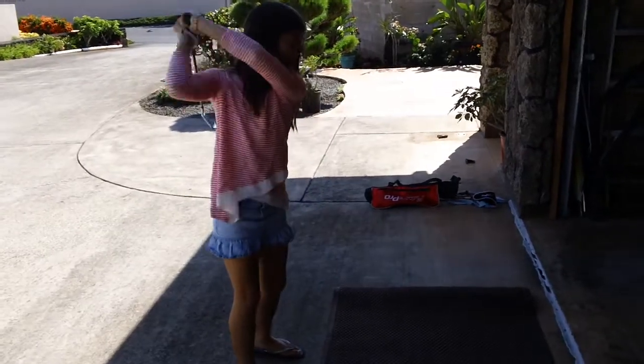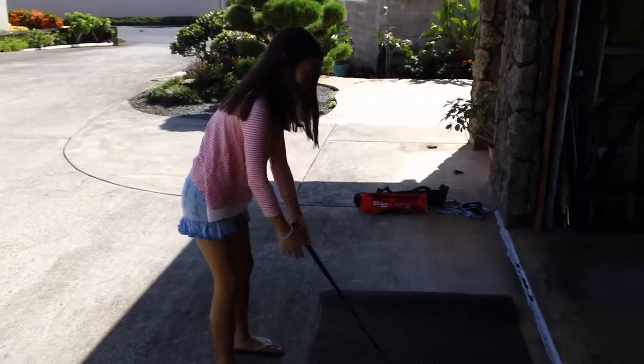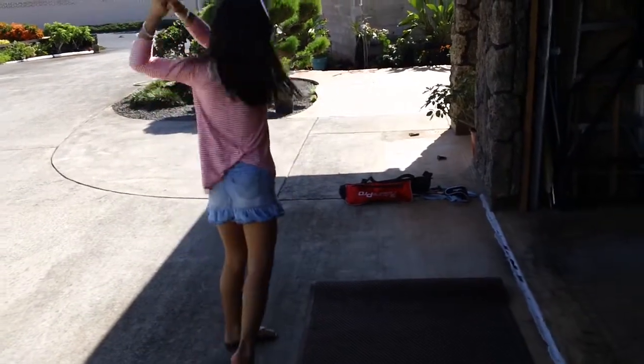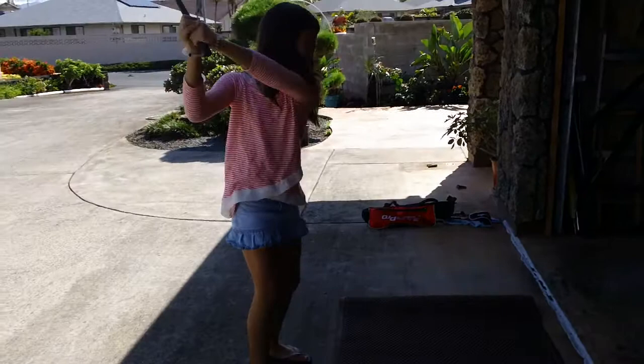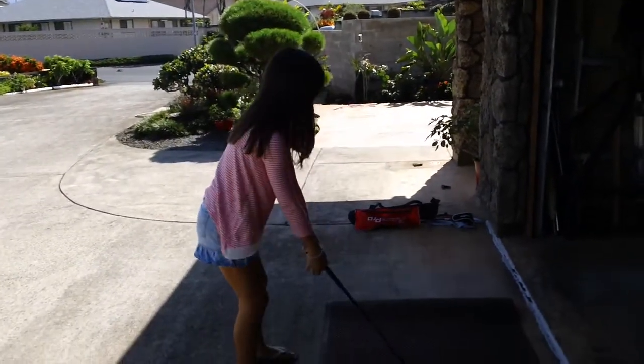Dig down. Try again. Dig down. Keep on going. You've got to use your legs.